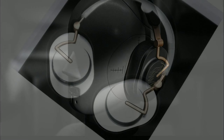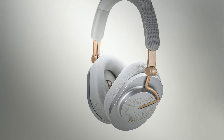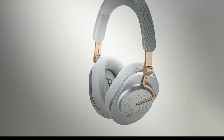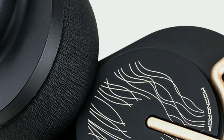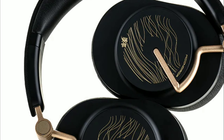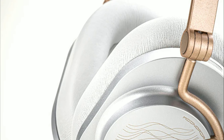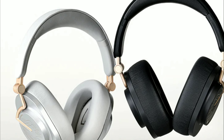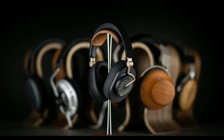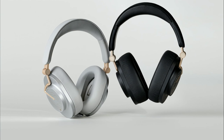If you connect wirelessly, the brand claims you can stay up to 15 meters away and it will still remain connected. However, you do have to test these claims yourself to confirm them. Personally, I don't see headphones maintaining a good signal at that distance.